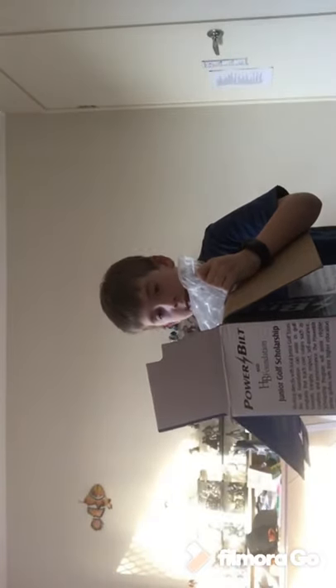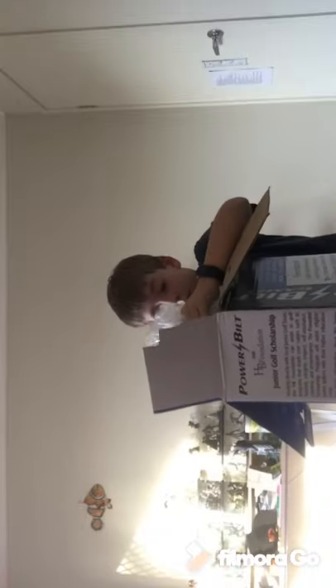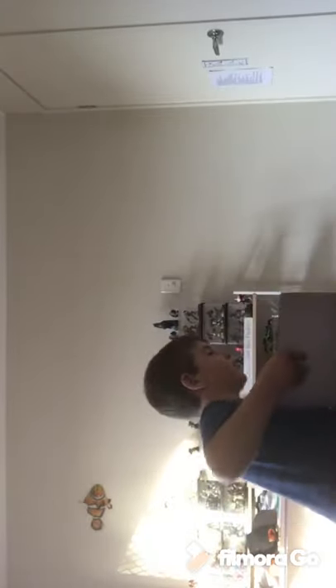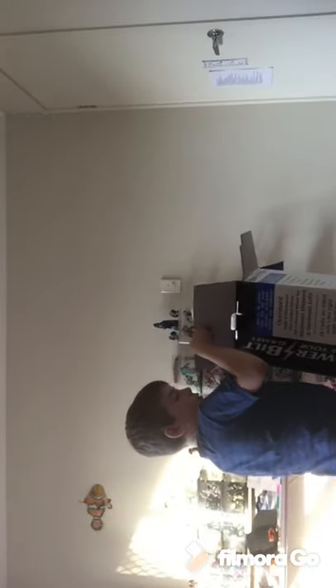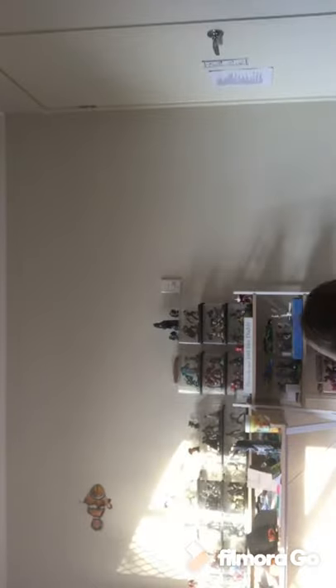I'm going to take this out. How do I get this out? Actually, it smells really good. Like I mentioned before, this is super duper heavy. So I'm going to lay this out on the floor and show you guys how I do this.